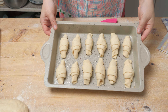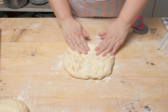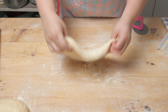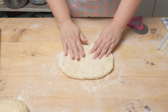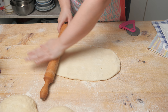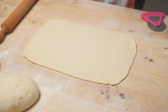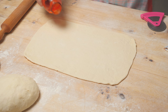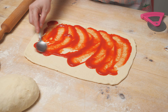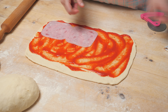Kiflice smo stavili u pleh i idemo dalje. (We placed the kiflice on the baking tray and move on.) We take the second dough and first spread it a little by hand, then use a rolling pin to shape it into a rectangle, and since we've stretched the dough, we coat it with thick tomato sauce.